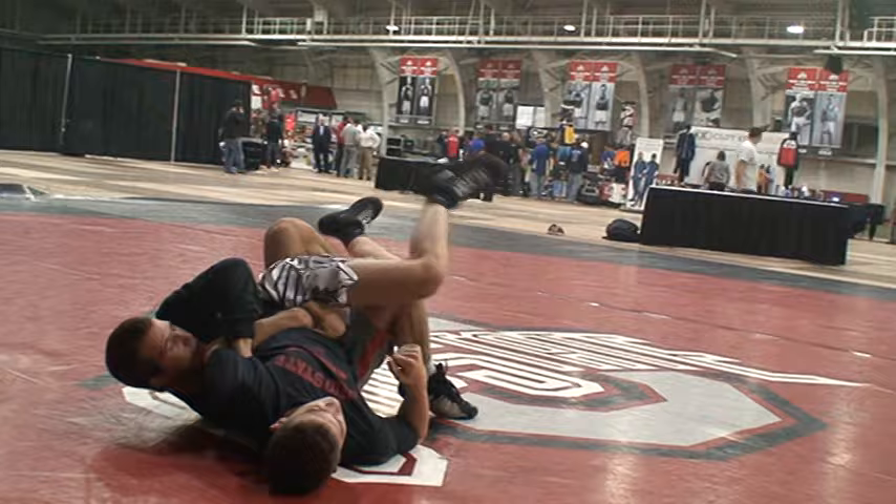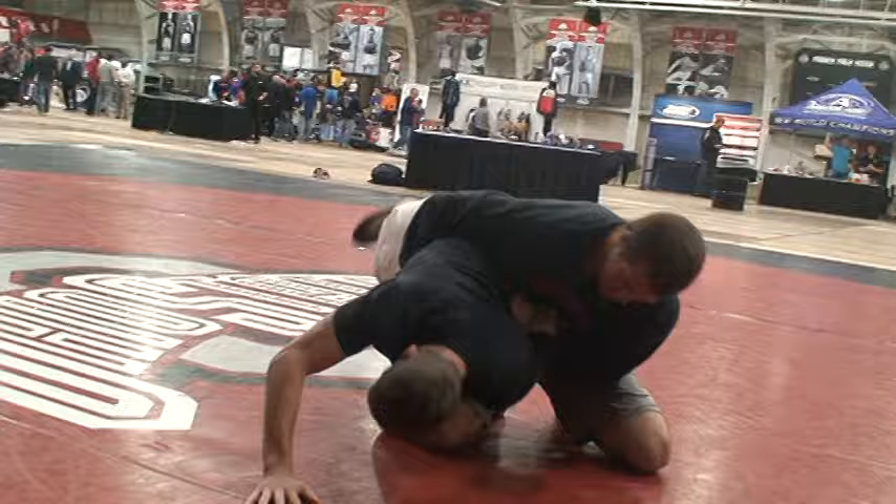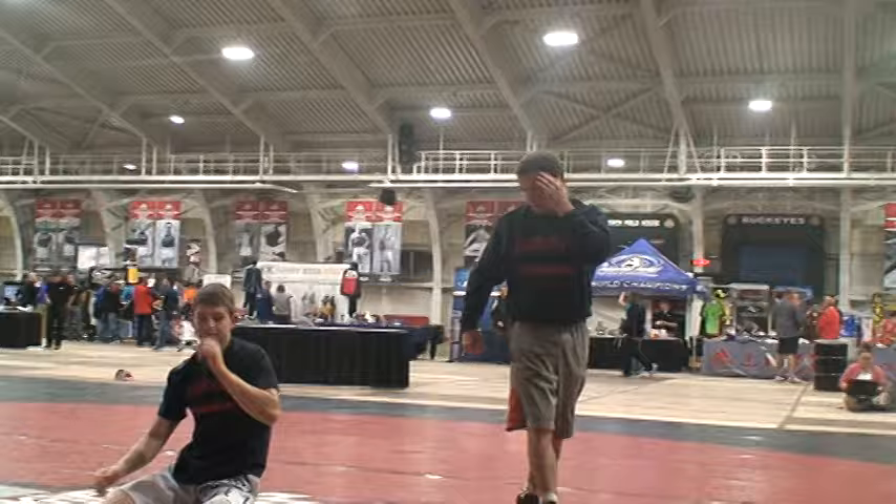Knees up. This time I'm trying to tilt him, he's fighting hard — I take it, go back to my original side, knee in front of his knee. Back him up, right on his back.